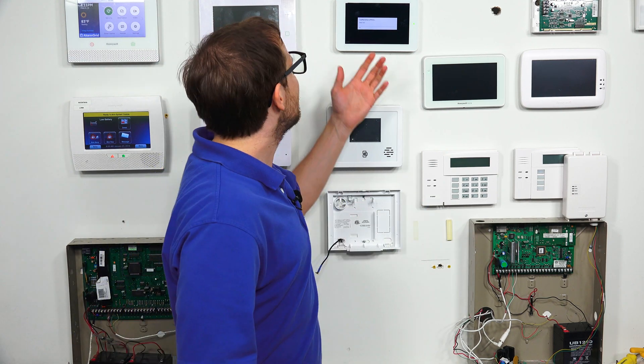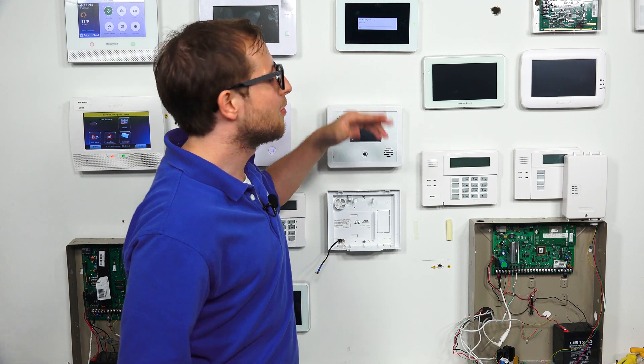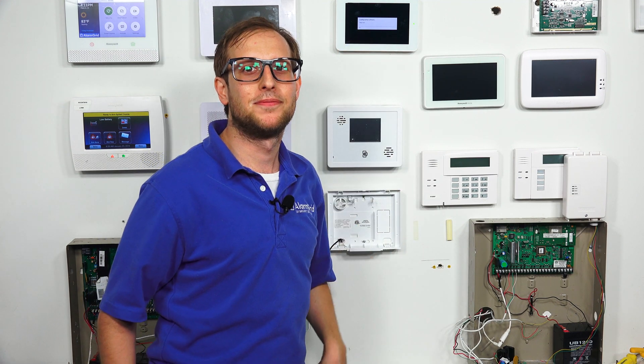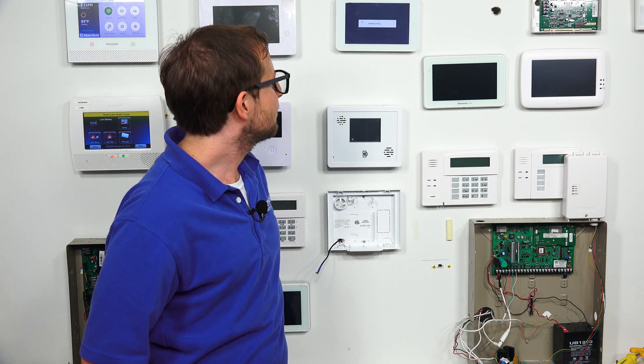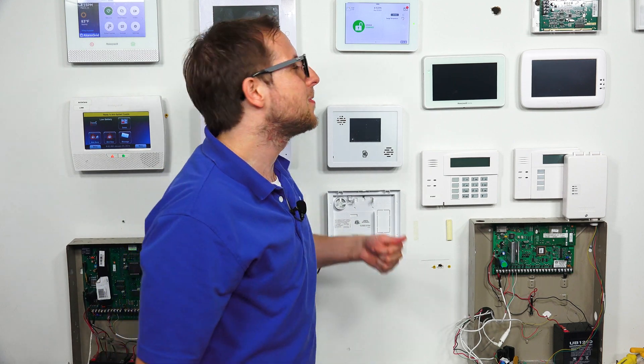So we are waiting for our IQ2 to get going. We'll wait a brief moment for it to come back up. So we got our IQ2 to come up. Now I'm going to show you the factory default process, the factory resetting process.